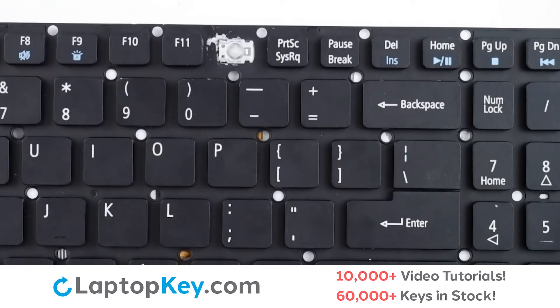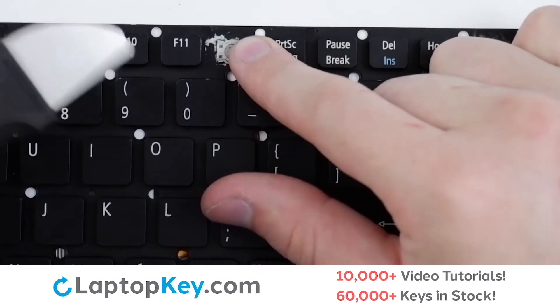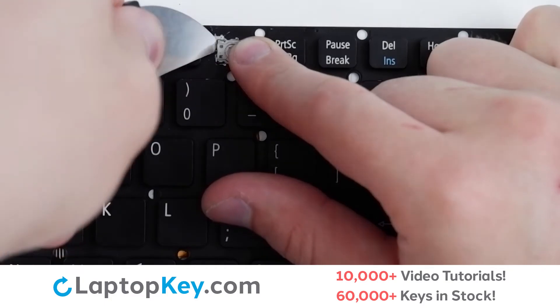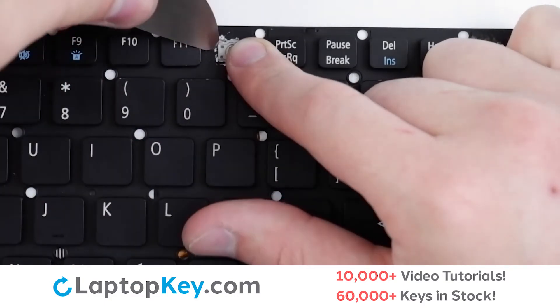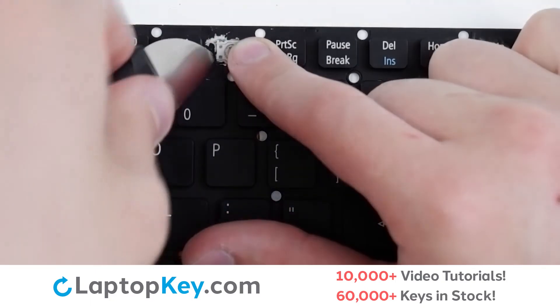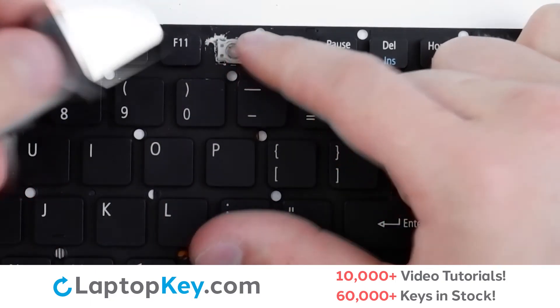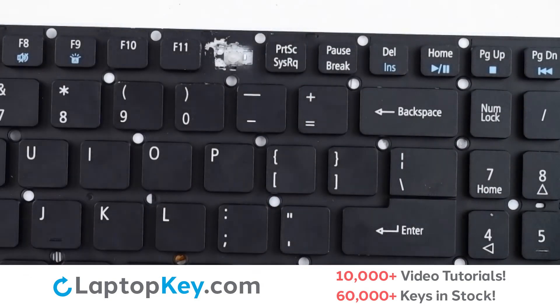Similarly to the standard size keys, your top row key clips may remove themselves alongside the key cap, but just in case they haven't, we'll go over removal here. Support the bottom of the clip with your finger, insert your tool under the left side, and apply gentle upward pressure to both corners, taking care not to exert too much force. Lift up and the clip is removed.